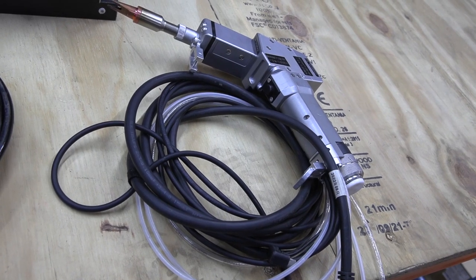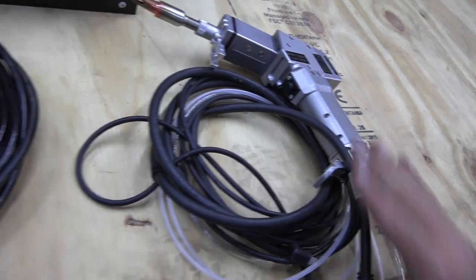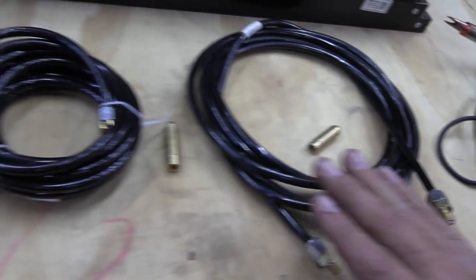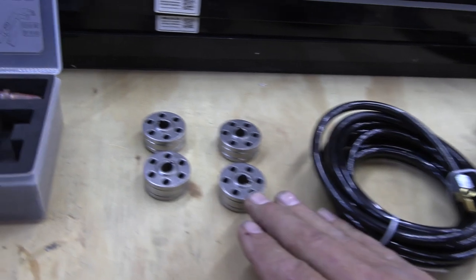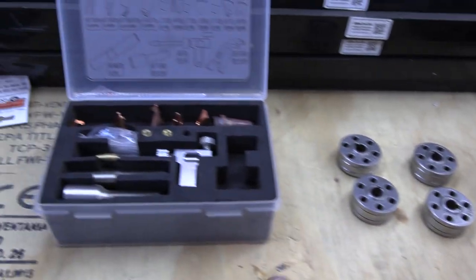When it comes to welding, you've got your welding handset, two sets of wire feeding tubes, wire feeding wheels and welding nozzles.